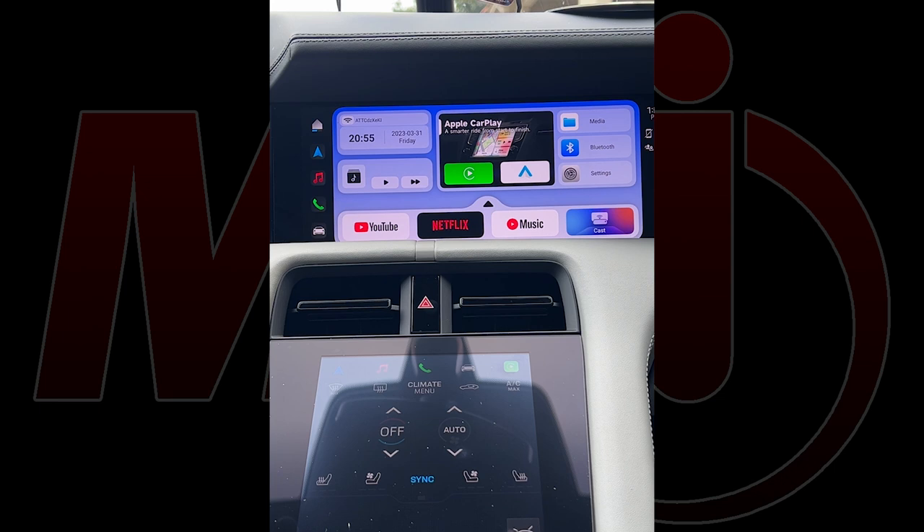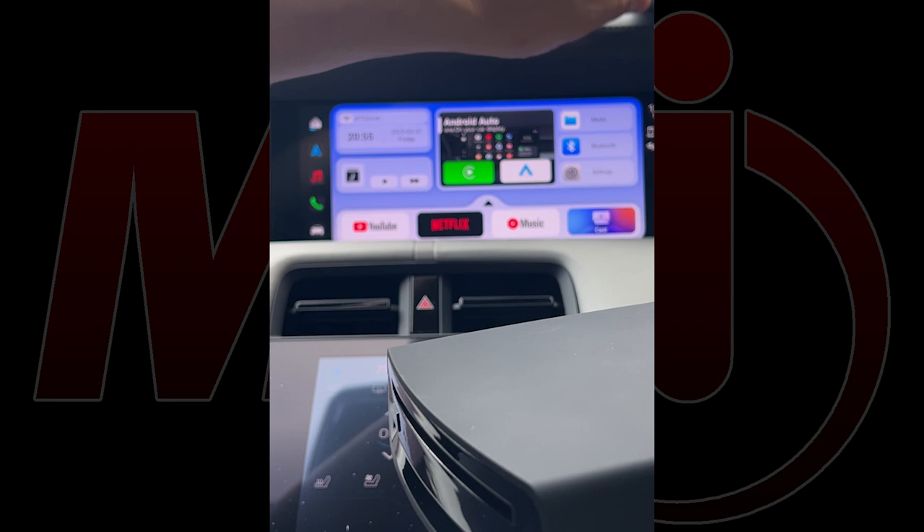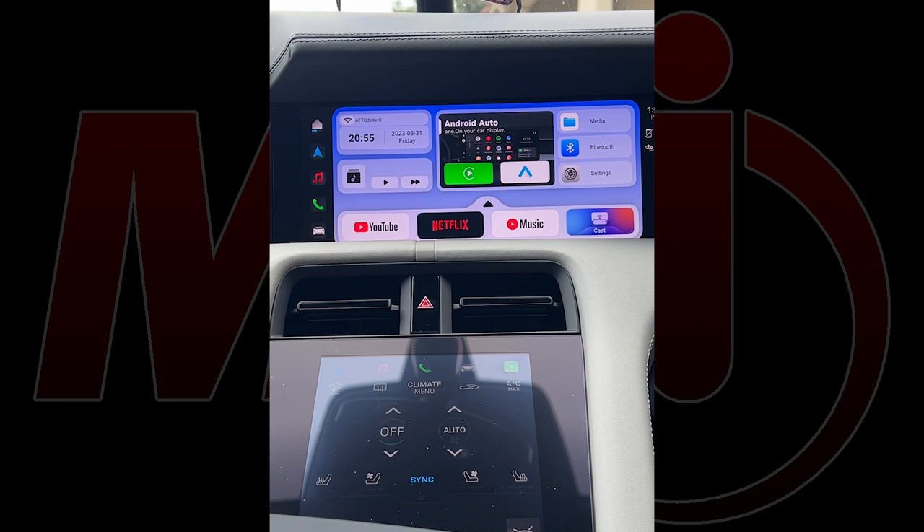The CD player controller is right here on the user interface. We haven't inserted a disc yet, so nothing is displaying. I'm going to go ahead and show you now — let's take the disc, put it in, and place the unit back down. The unit should synchronize once the CD player is recognized.